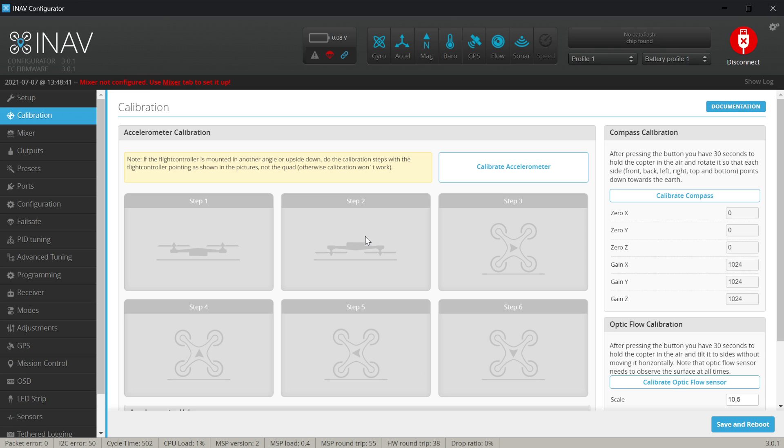The trick is you have to lay the flight controller inside your build down, hit 'Calibrate Accelerometer', wait until the confirmation message, move into a different orientation of the flight controller, and hit the button again until all six steps are done. So let's do it now for the flight controller I have inside.